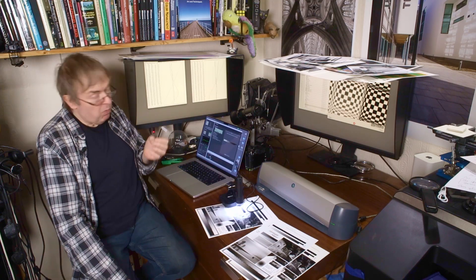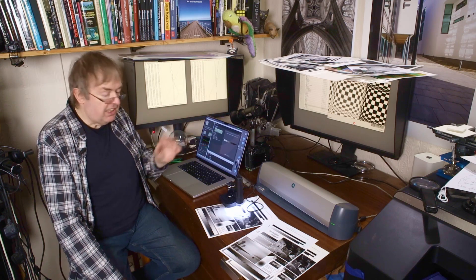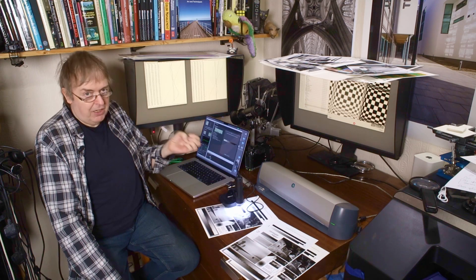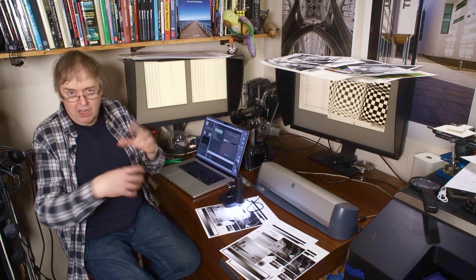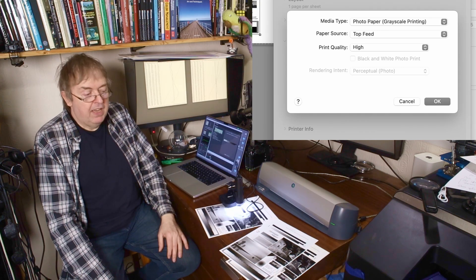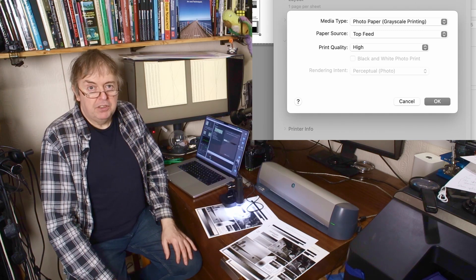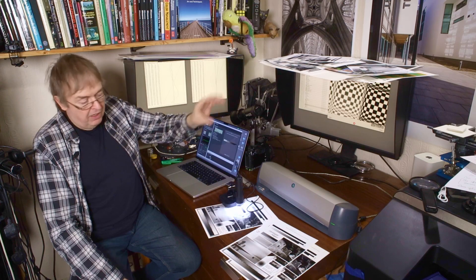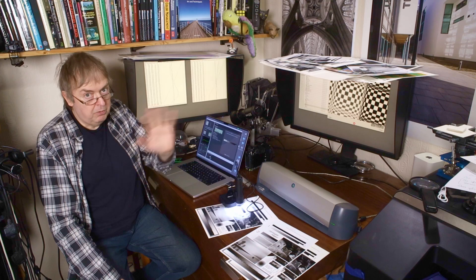If you use Canon PPL software, it has a black and white print mode which is excellent and allows you to fine-tune various aspects. However, there are some issues on the 1100 in that if you're using the matte ink the shadows have a propensity to get crunched up. You can't use the black and white print mode with these two new media types - in fact if you select one of these media types it grays out the option to choose black and white print mode. There is no fine-tuning for different papers, no creating profiles - no custom stuff.